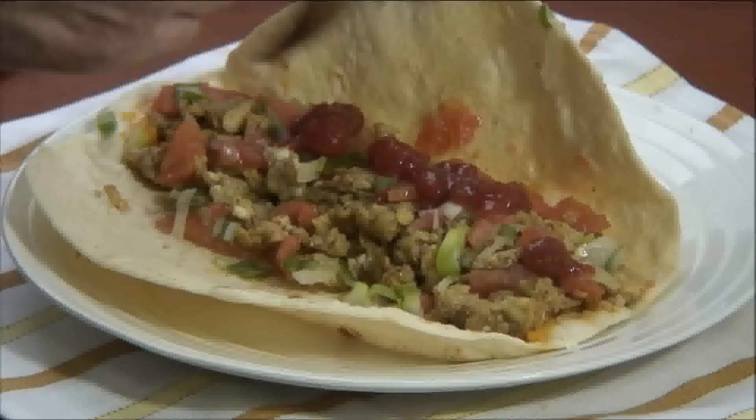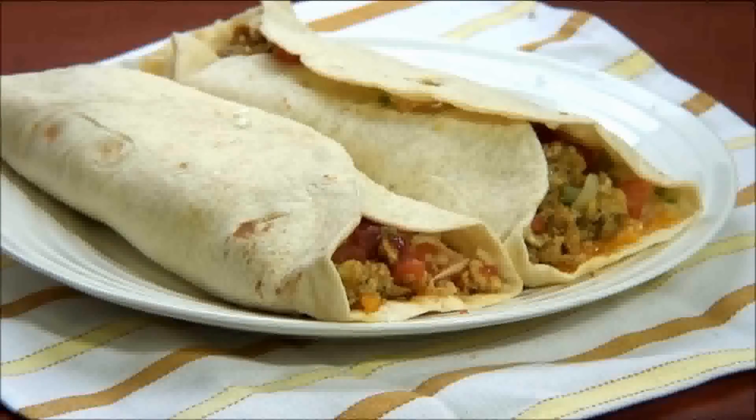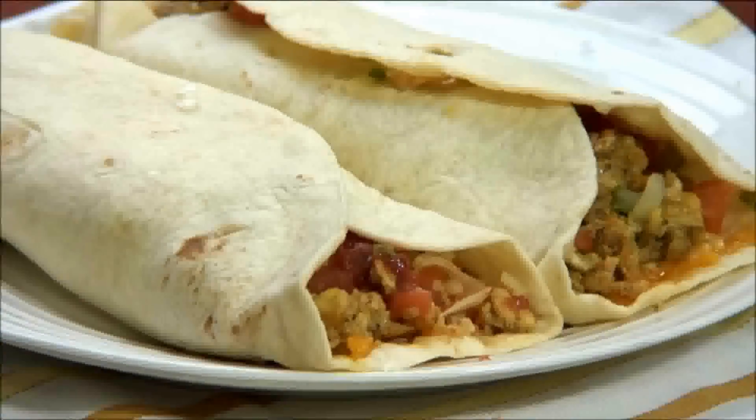And we're ready to serve! These are our breakfast burritos, and believe me, these are incredibly delicious — you're going to love them. For more information on this recipe and more cooking tips, visit our website at ourgreatrecipes.com. As always, have a wonderful day and bon appétit!